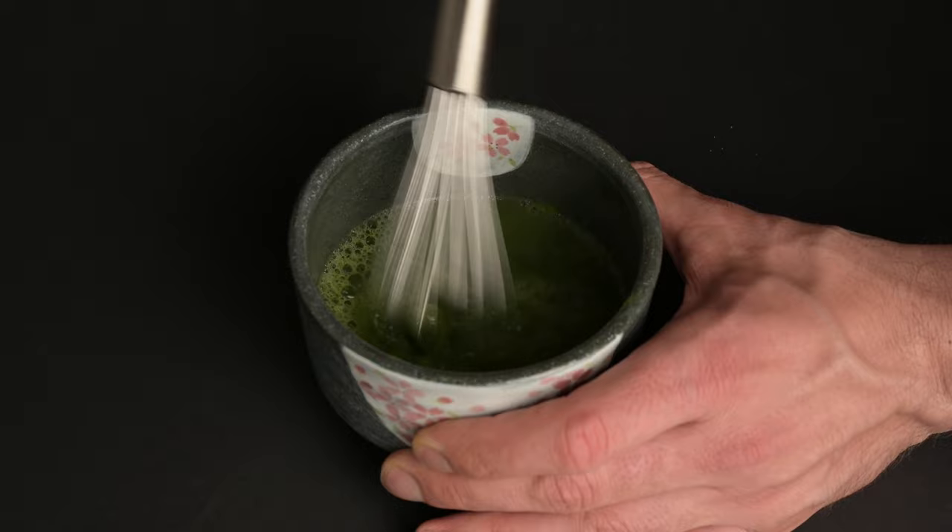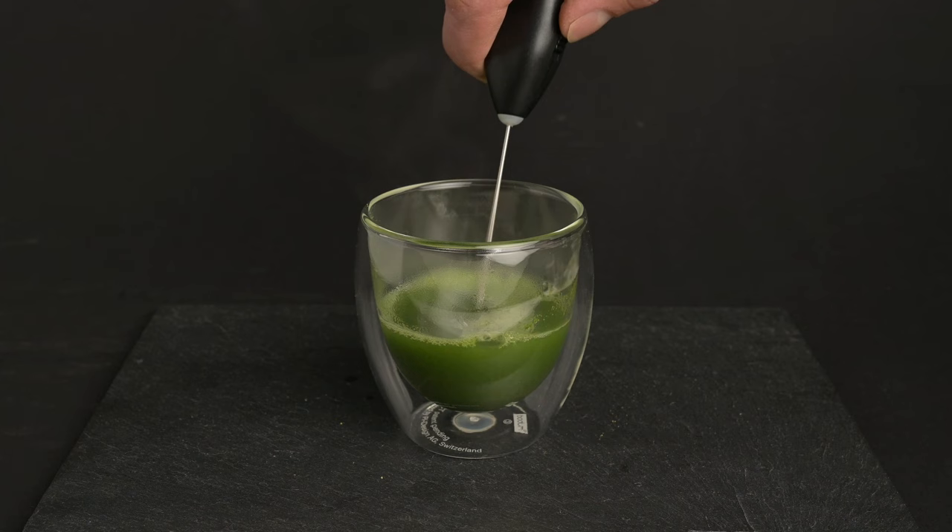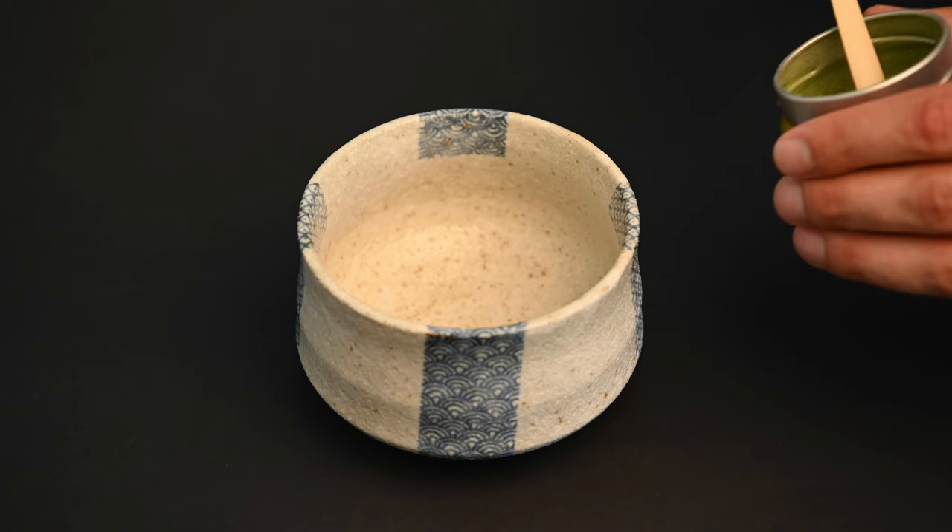Metal whisk: the metal whisk is definitely a step down from the matcha whisk, but it can get the job done with enough patience. If you have something like an egg whisk at home or even a milk frother, you can use this to mix the matcha powder into water. It may take a little bit longer and you won't get quite as much foam, but at least you won't miss out on the matcha experience.